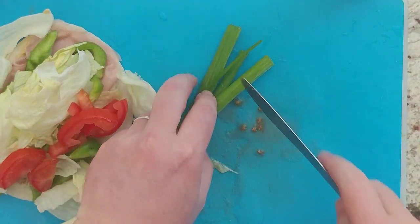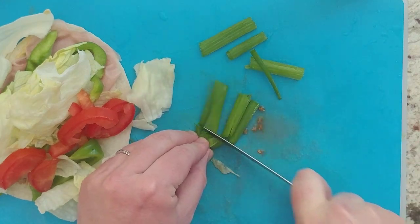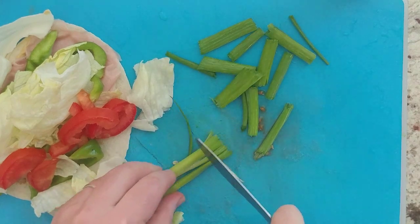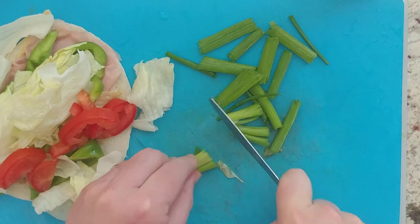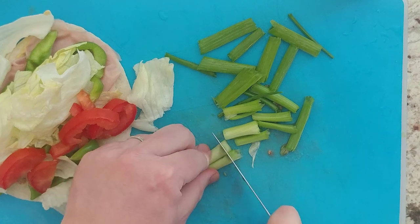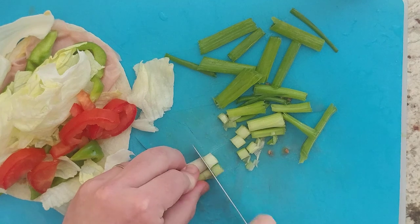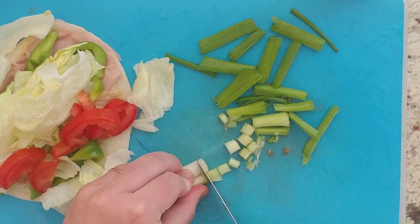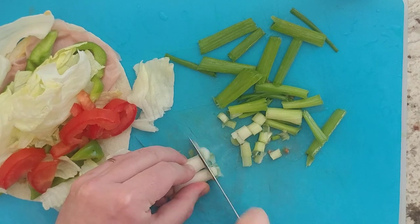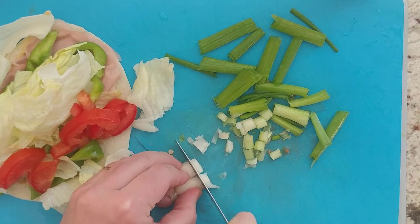Now the green onion. I like the stalk part — I'm going to cut this up into long slices. As you get near the bulb part, you usually slice them a little smaller. Most of the flavor is in the bulb. The top part is mostly peppery, while the bottom part is more oniony in flavor. So the bottom part is where most of the onion flavor comes from, and the top part is more of a pepper flavor.